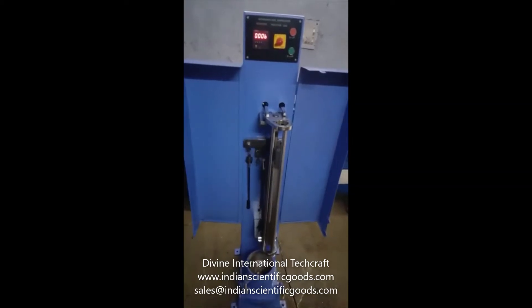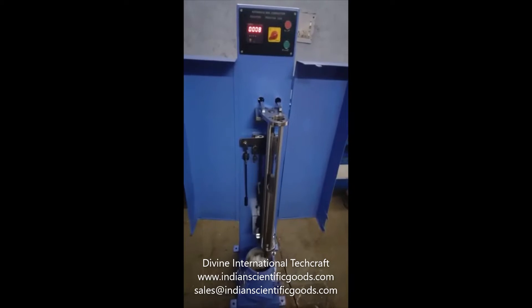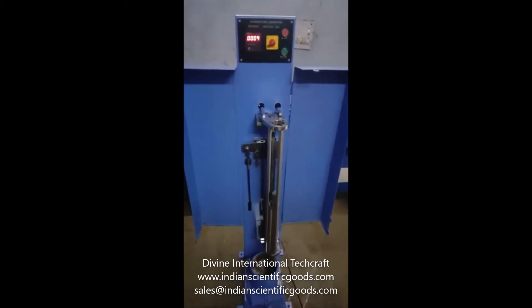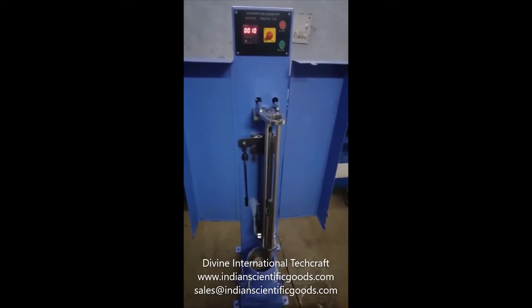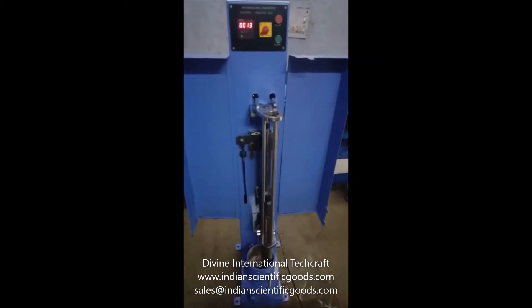This eliminates the laborious and tiring hand compaction method. The compactor is provided with an electric height adjuster, a digital blow counter system, and a selector switch for either standard Proctor test, modified Proctor, or CBR testing.